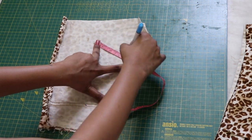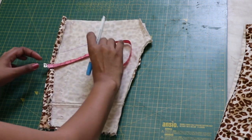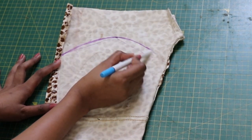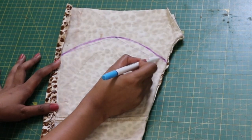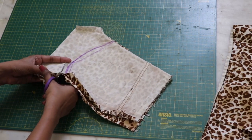Mark how deep you want your top to be from the front, then take the same marking and measure it on the other side as well. Joining all the points, draw a curved line like so. Add a half inch seam allowance to it and cut it.